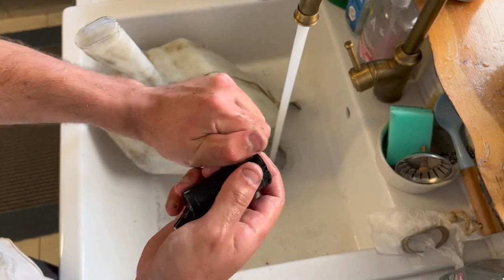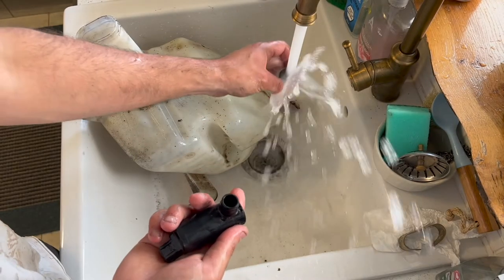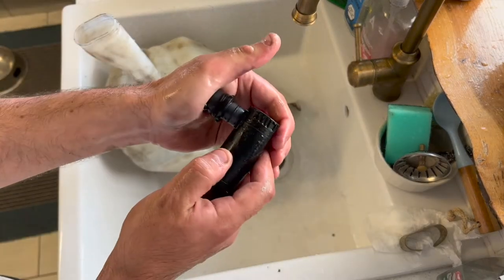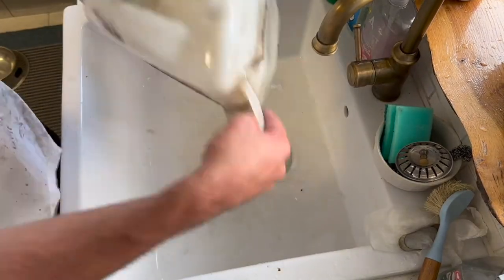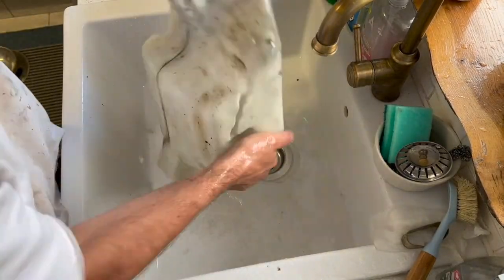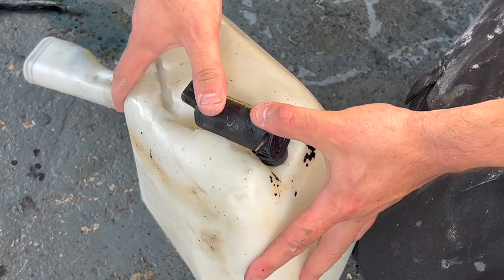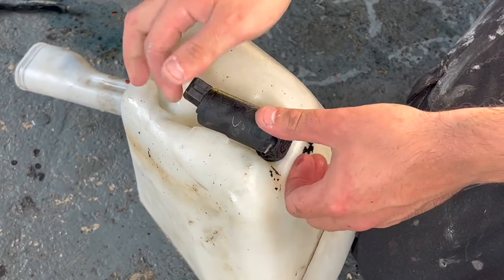Just unscrew this. We can safely say that slime blocking the filter screen was the problem, so give that filter screen a really good clean, and inside the pump as well — just make sure there isn't anything in there. Then put that back on the pump and put the pump back in the bottle.